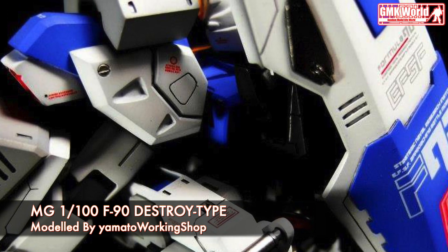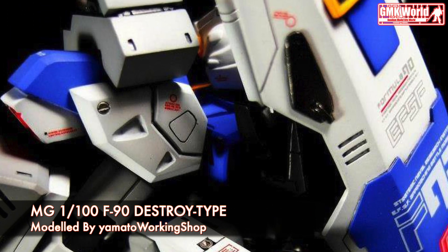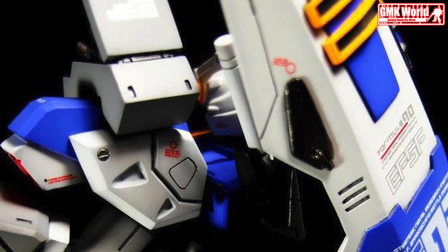Finally, this is MG 1/100, F90 Destroyed Type, custom build by Yamato Working Shop.